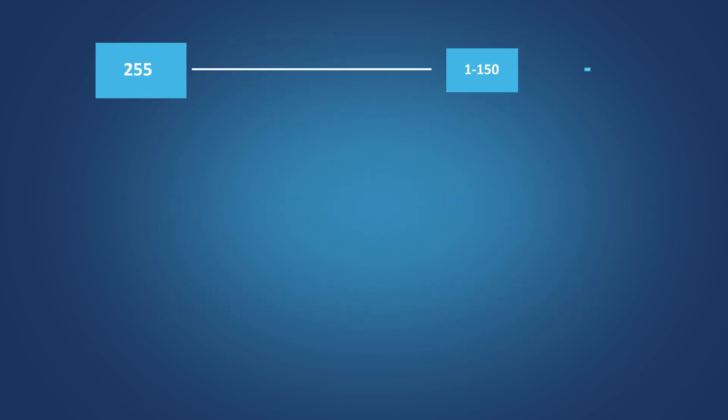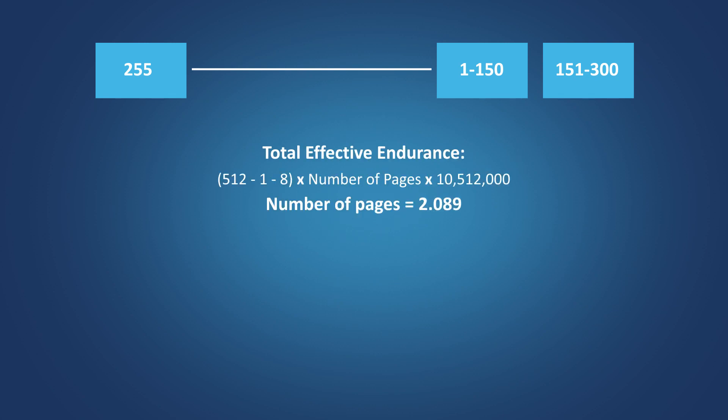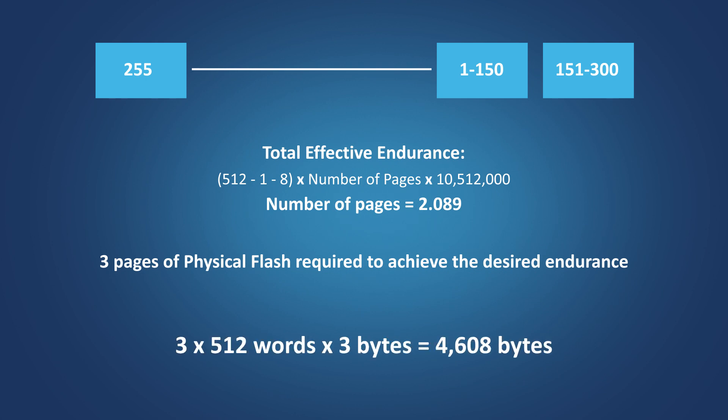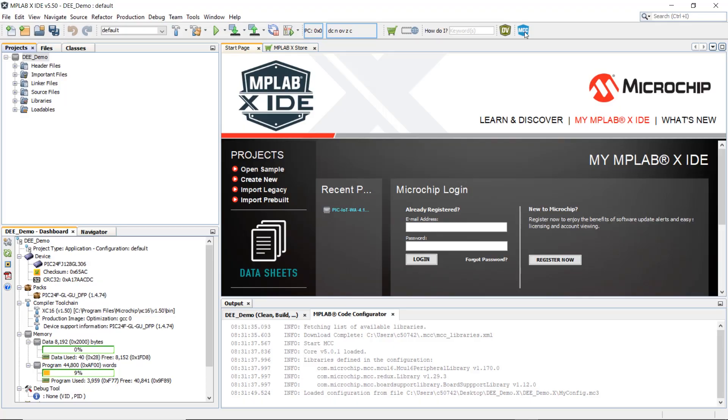Data EEPROM bank size is the number of unique addresses that can be stored on a Flash page. The maximum allowed bank size is 255. If we want to store 300 variables or addresses, then we need two banks, where the addresses will be equally distributed between them. As per the algorithm, the number of pages required will be 2.089, so we need three pages of physical Flash to achieve the desired endurance. Given that each page is 512 words with each word being 3 bytes, we need 4,608 bytes of Flash to emulate the EEPROM with the desired endurance.